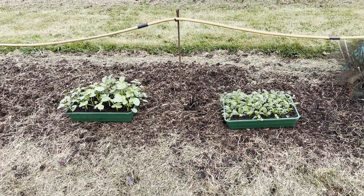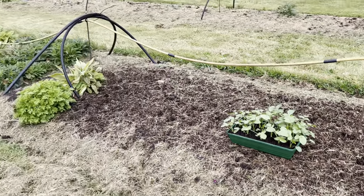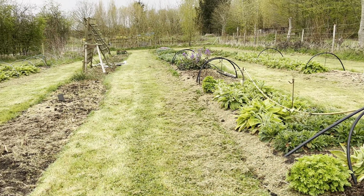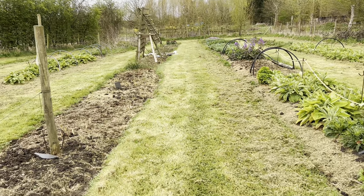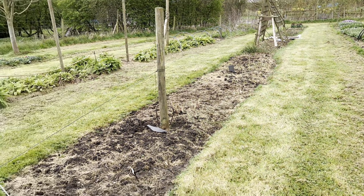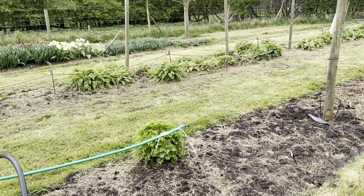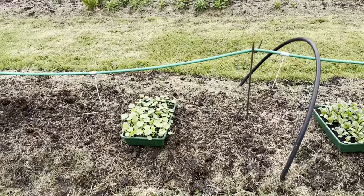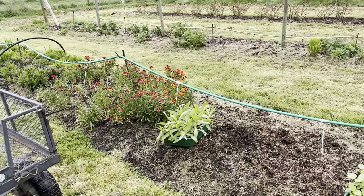I just lay the plant trays out where they're going to go. This is the patch where I grow most of my annuals — you can see at the other end there are the tulips, and there are lots of biennials which are going to flower. Some will be left in the ground, some will be lifted for tulips. Each tray full will take about a metre square of space.